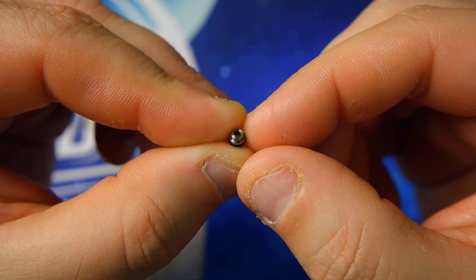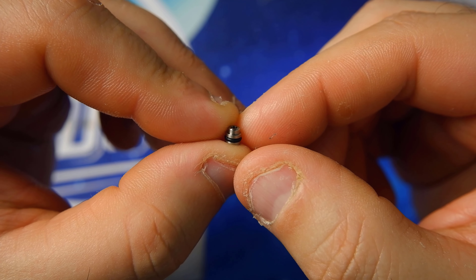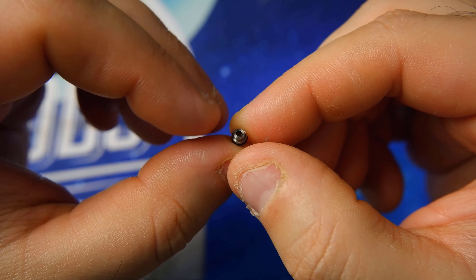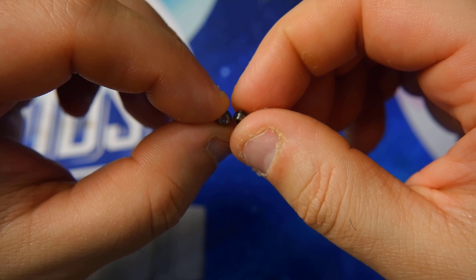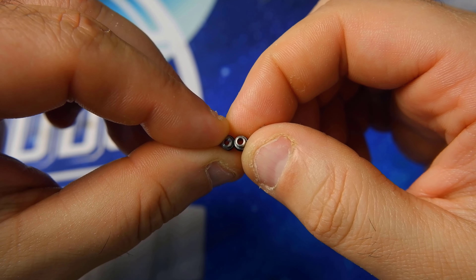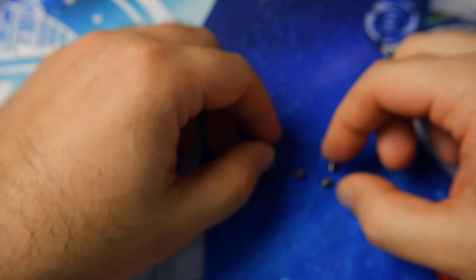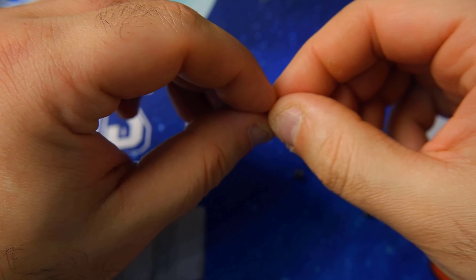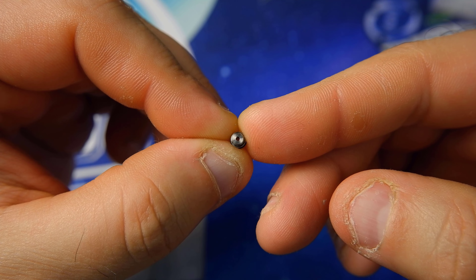We have 4 O-rings in various sizes: 1.5mm, 1.8mm, 0.8mm, and 1.0mm.